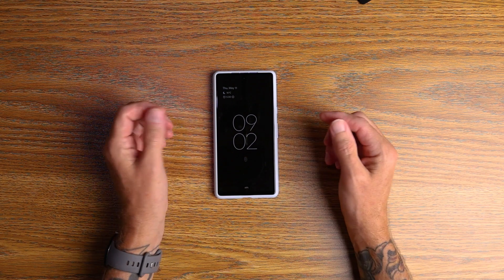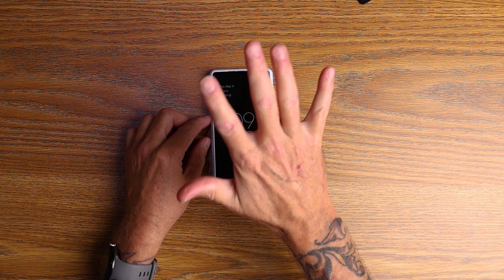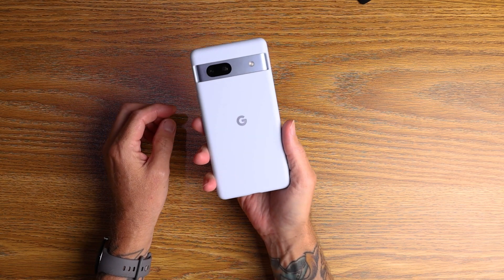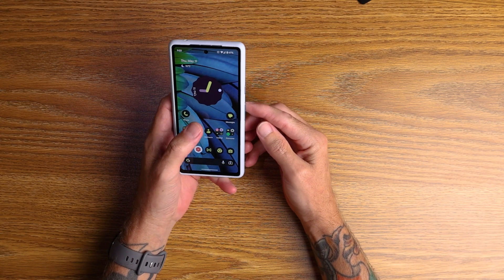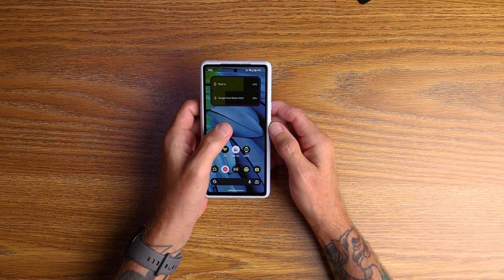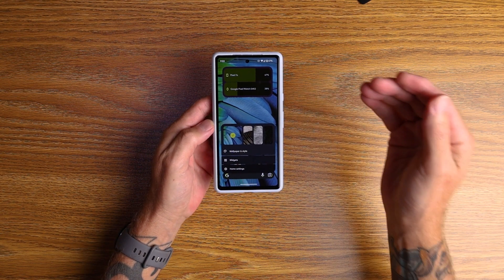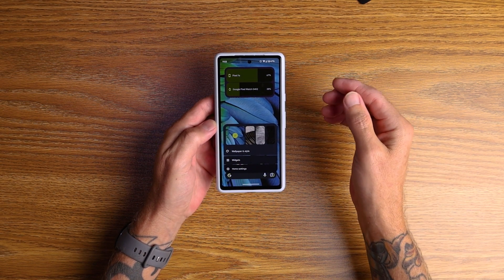G'day ladies and germs, Conor here from C-Dubs Media, back with another video. Today we're doing the top 5 settings to change on your Pixel 7a the minute you get it out of the box. I freaking love this device — I've had it for about 48 hours and it's just been awesome the whole time. It's just like using the Pixel 7 Pro, so if you're thinking about getting this, just get it. That's my advice.